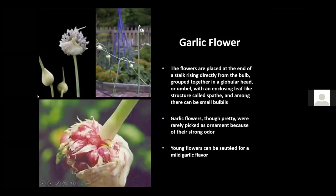The flowers are placed at the end of the stalk, rising directly above the bulb. They're grouped together in a globular head, or botanically speaking, an umbel, with an enclosing leaf-like structure called a spathe that covers and protects them. Among the flower head you can also have small bulbules, depending on variety. Some will flower, some will produce bulbules, or a mix. The garlic flowers are rarely picked as ornament because of their strong odor, and we never want to let them reach the full flower stage.